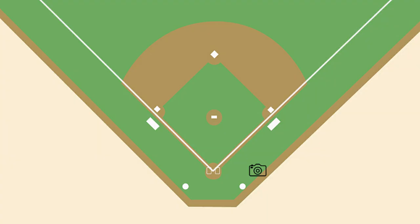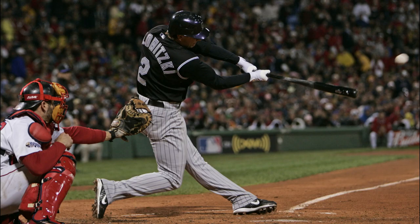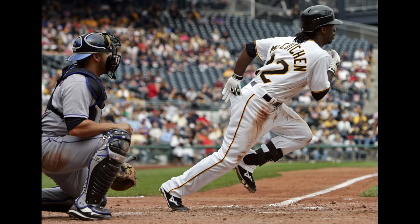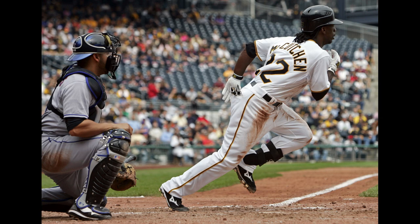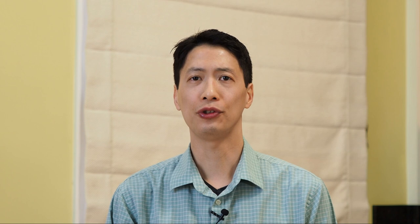Now we've arrived at the fifth and final field level photo position: inside first base. This spot has all the advantages of outside first — full vision of the field and plays at every base. It doesn't matter if you have a right-handed or left-handed batter; you'll be able to see their faces as they run up the first baseline. It also doesn't matter if you have a righty or lefty pitcher — you're going to get their faces every time. You no longer have to cross your fingers and hope for a bunt or pickoff play. Because this position is so versatile, at the professional level the inside first base spot tends to be the most popular. For those shooting editorially, it's a great spot that allows you to see all the action on the field and photograph every batter.